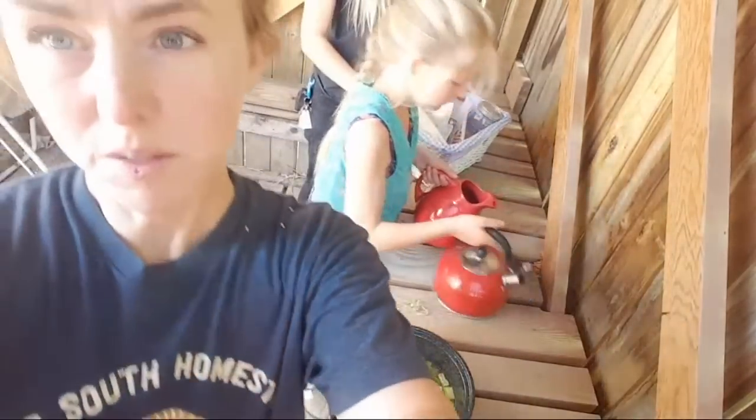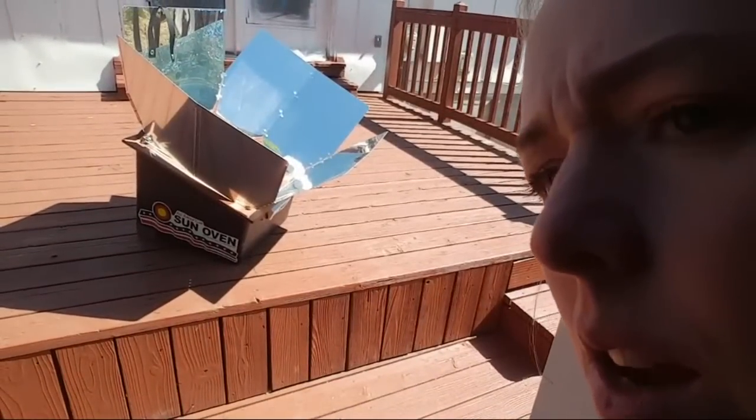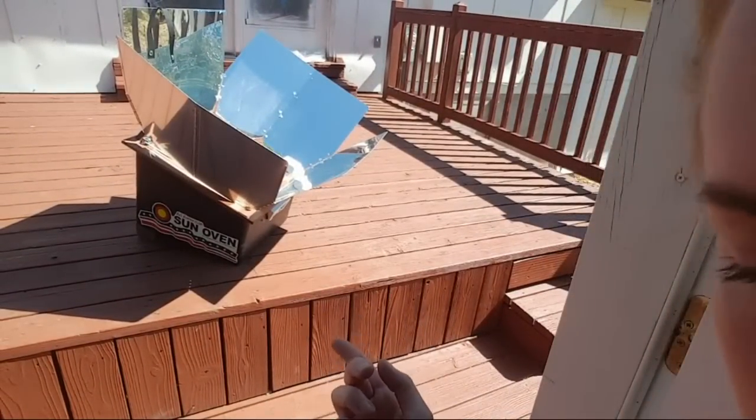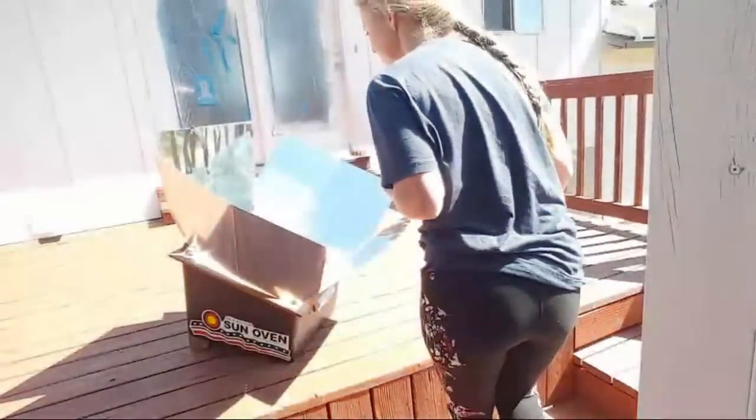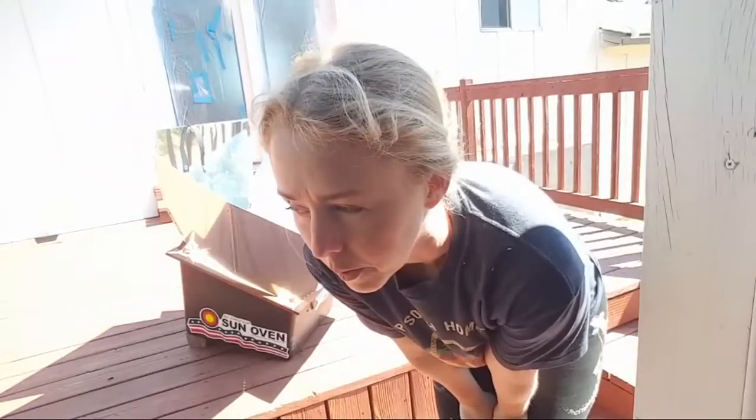It doesn't look fantastic in here because I had to put some plastic up — we were getting these slats of light again. It'll look a lot better once I've used it a couple times and I know what I'm doing. We'll see if we can turn this so you can see the sun oven. So there's the sun oven. It's already been in the sun for a bit. I'm going to show you how to burn yourself with the sun oven — this is how not to do it. It's already been in for maybe 12 to 15 minutes and it's already at 250 degrees.